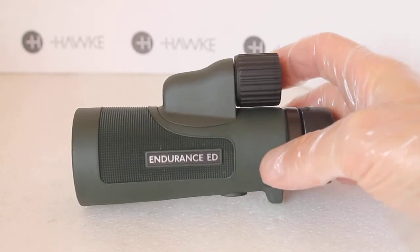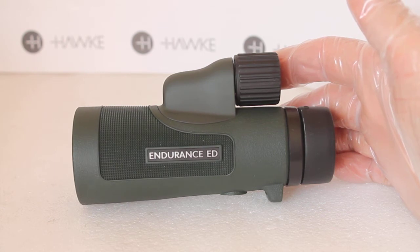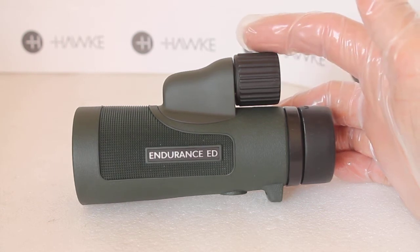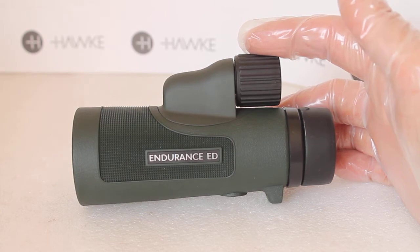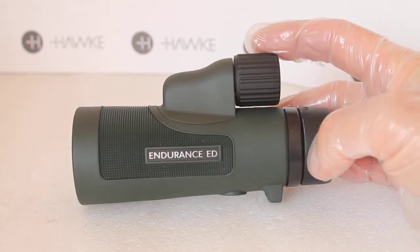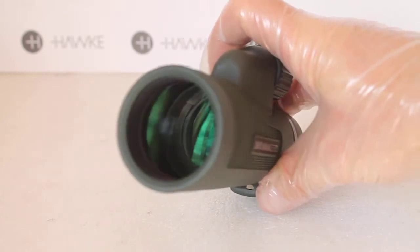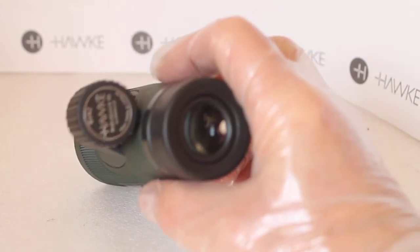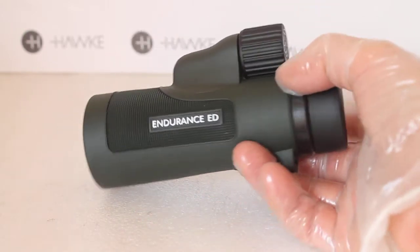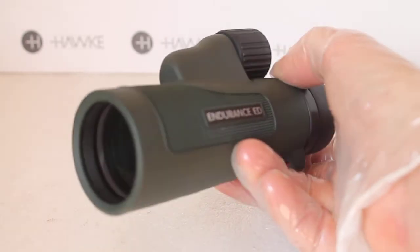ED glass — Extra Low Dispersion — means the light scatters less and all the colors come to the same focal point. Through these, in most conditions and on most subjects, you'll see no chromatic aberration whatsoever.